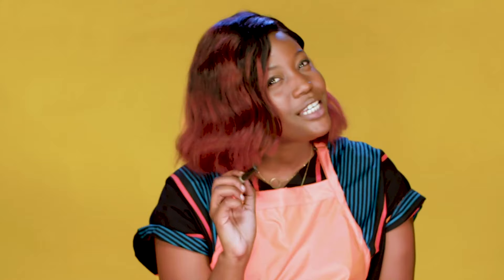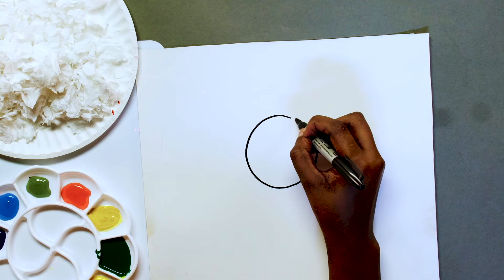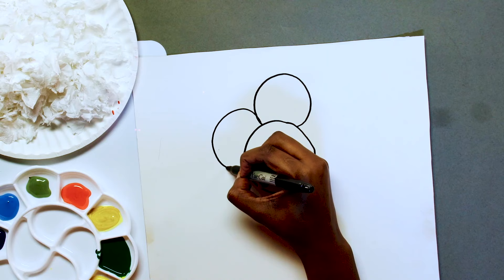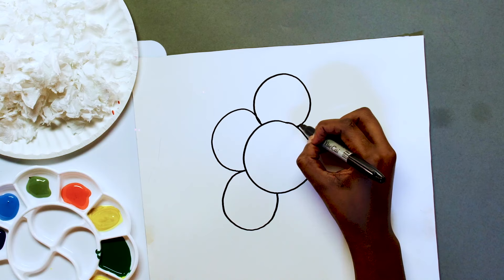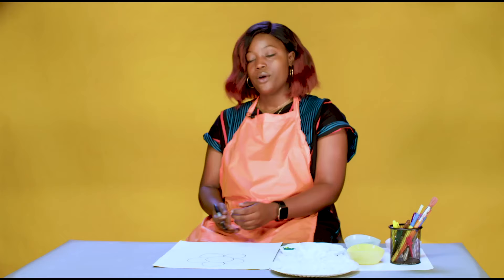Alright, let's draw! So can you guess what it is that we're about to draw? Did you guess a flower? Then you're correct! We're going to draw a flower. I'm going to start by making a big circle and then I'm going to make smaller circles all around it. Big circle, and then slightly smaller circles. We have our petals.